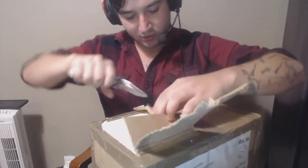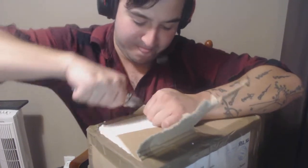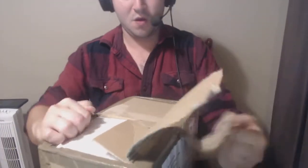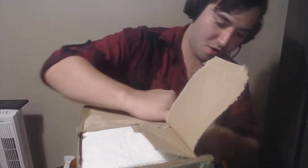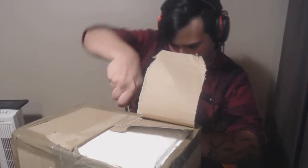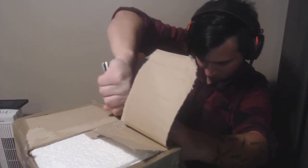So, these mugs are actually supposed to be the real remake of the ones that they use in Monster Hunter World. I bought one for me and I bought my brother one for his birthday. So here we go.